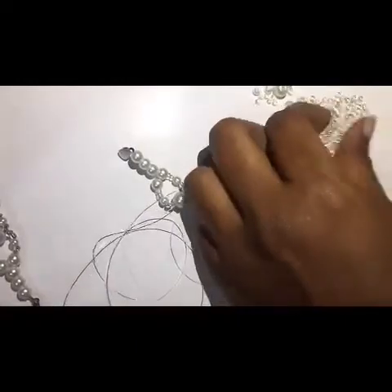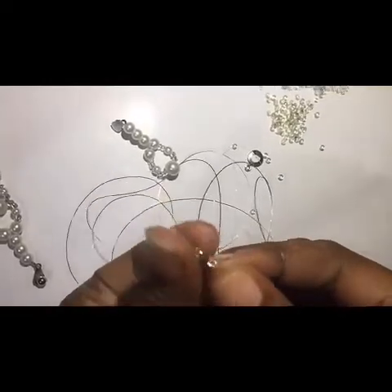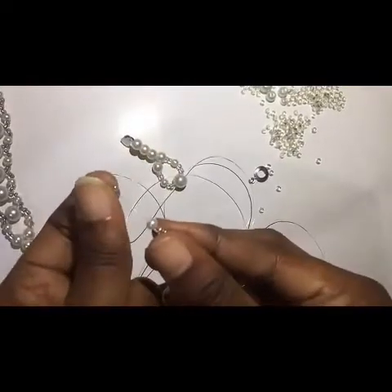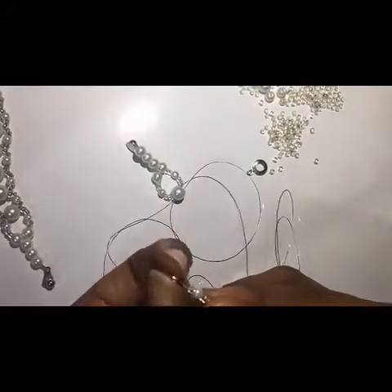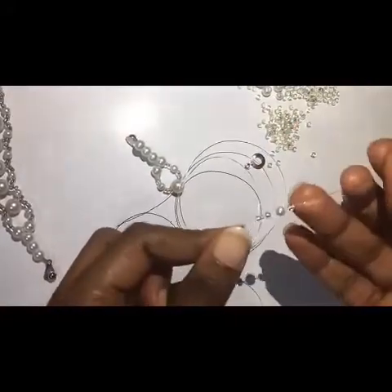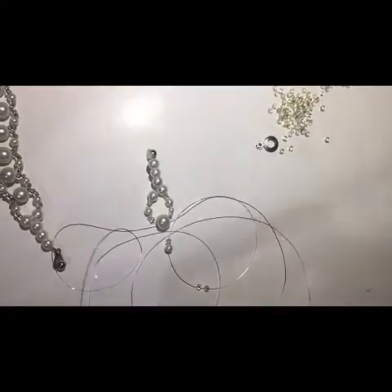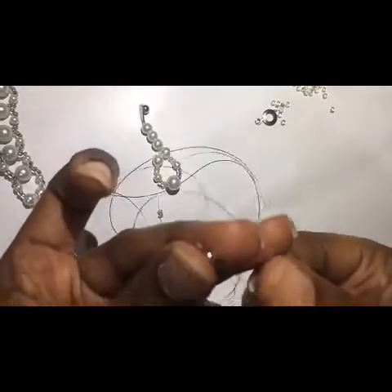To make it easier to understand: I fix two seed beads, then one small one, then continue with the last seed bead. I fix this on one line and repeat the same for the other line, then interlock with the large size — one, two.